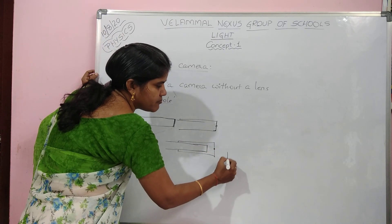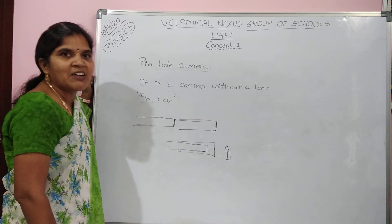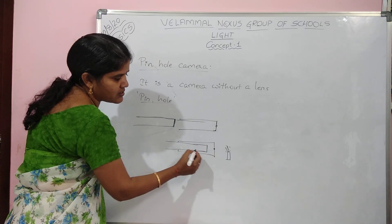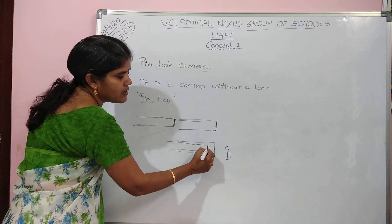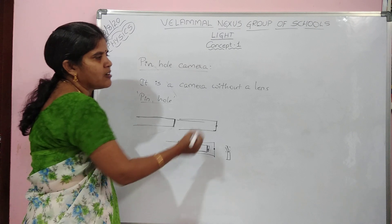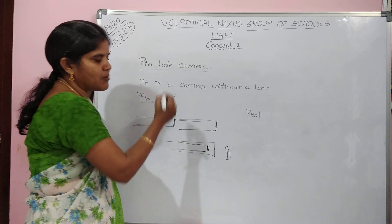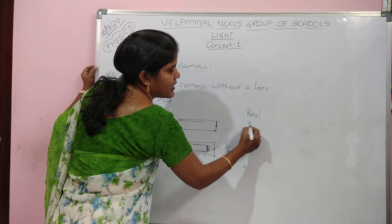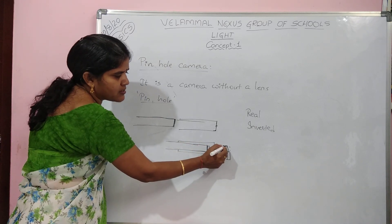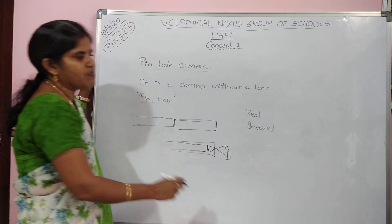Now, if you take a candle which gives out light and observe — you all know light travels in a straight line — the light will pass through the pinhole, and the image you get is an inverted image. The image is formed on the screen, so we call it a real image. The image will be inverted because the light crosses through the hole.